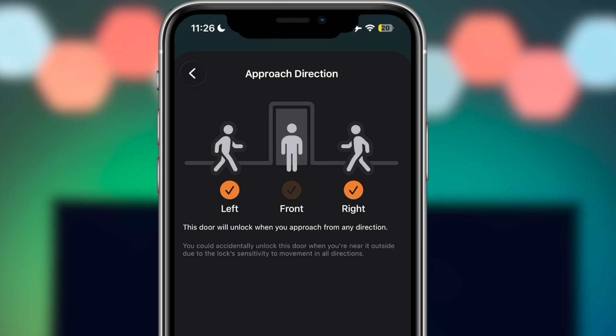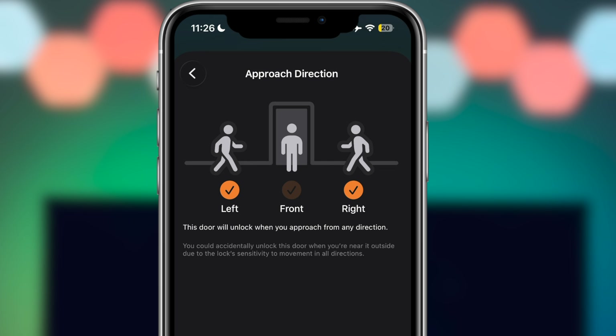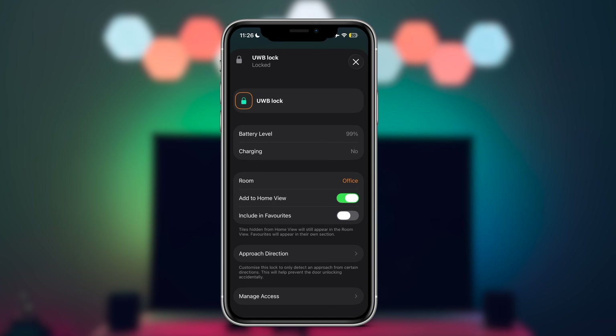Homes are not uniform. Front doors can be close to living spaces, hallways, or exterior walls. Directional detection makes HomeKey usable in more challenging environments like apartments, shared entrances, or homes where doors are frequently approached from different directions.